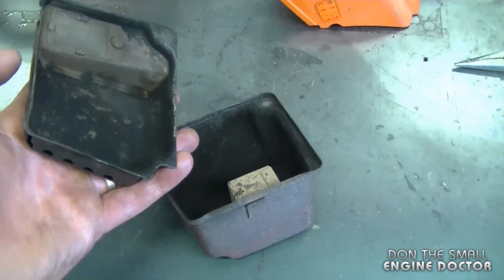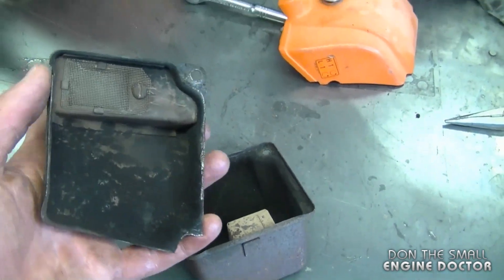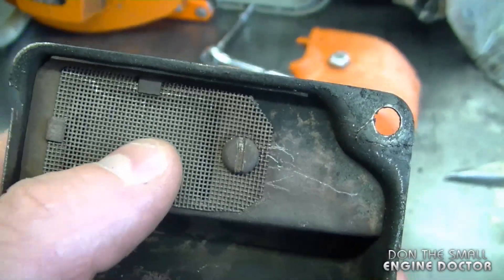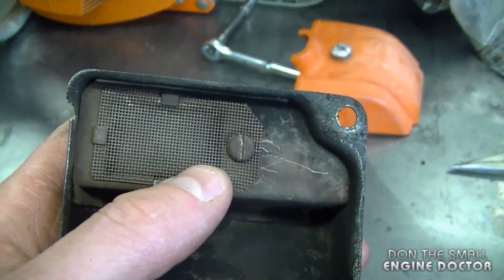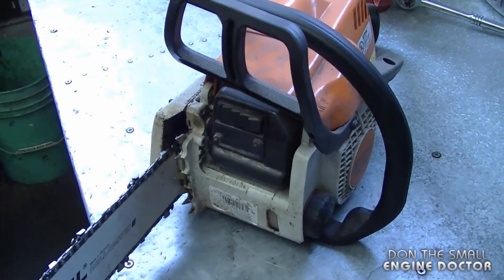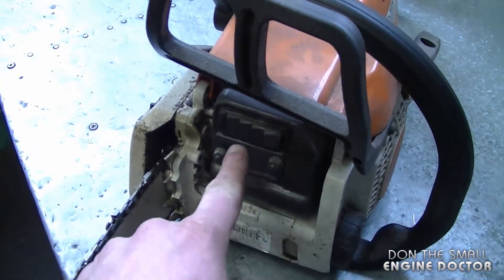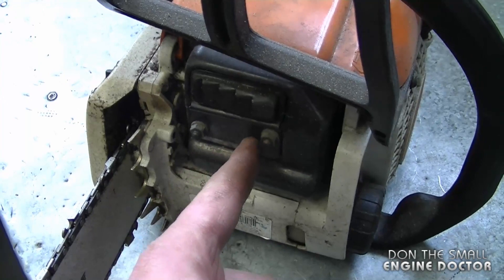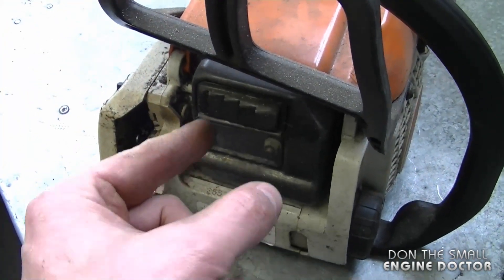Oftentimes you may also want to clean inside your muffler if it comes apart. A lot of mufflers will have a spark arrester like this, and sometimes these screens get clogged up with carbon as well and need to be cleaned. On this small Stihl 180C chainsaw there is a spark arrester screen behind the grill. You just remove the two nuts, take the screen out, clean it, then put it back on.